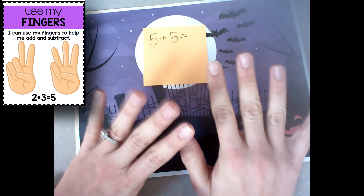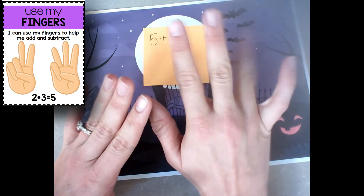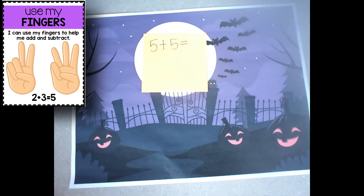So 5 plus 5, counting all fingers: 1, 2, 3, 4, 5, 6, 7, 8, 9, 10. So my answer would be 10.